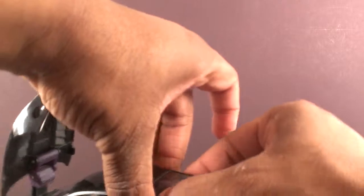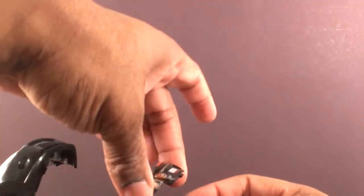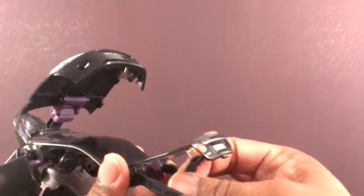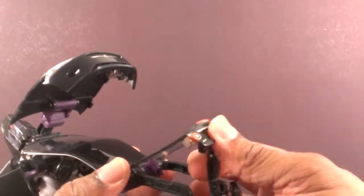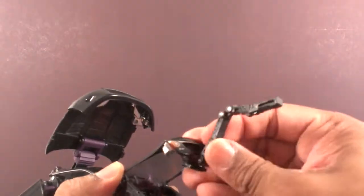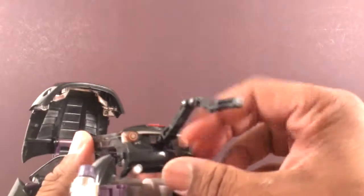Now to get his tail out of here — lift this panel up. Open up the trunk. As I mentioned in the review, the trunk does open but it's only for the transformation. Rotate the tail out and shut the trunk back.